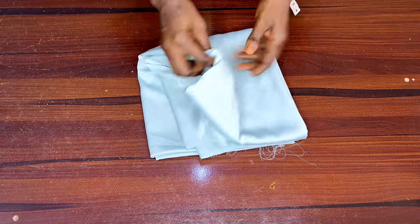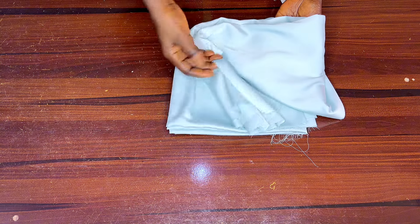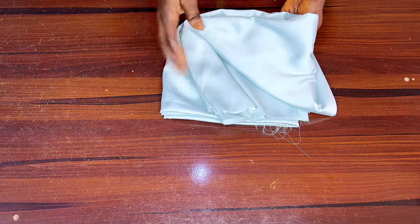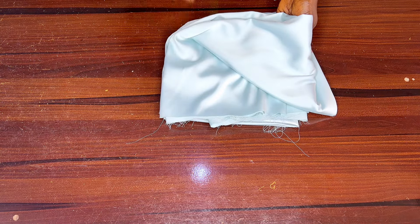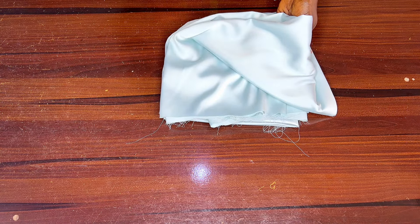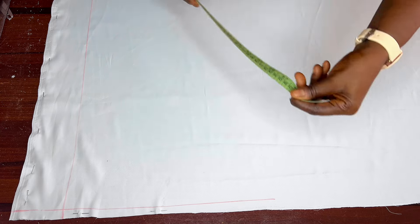So before we start, I have here with me this beautiful mint green doshet fabric — light doshet. I'll be making use of about three yards for both a crop top and the palazzo trouser. Now I'll go ahead to cut out my fabric and fold it. The doshet silk I'm using is 60 inches in length, so I cut out 19.5 inches.